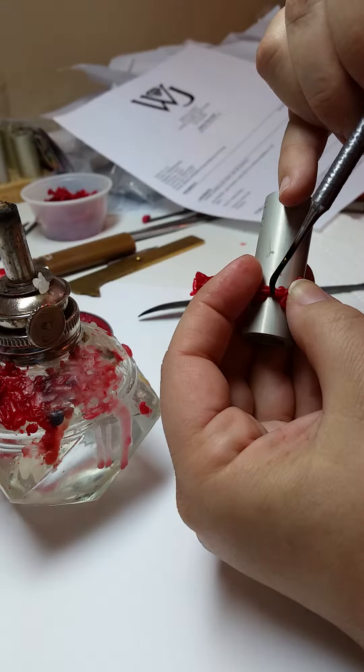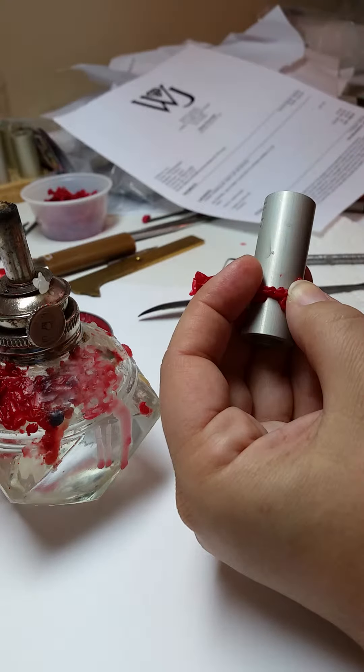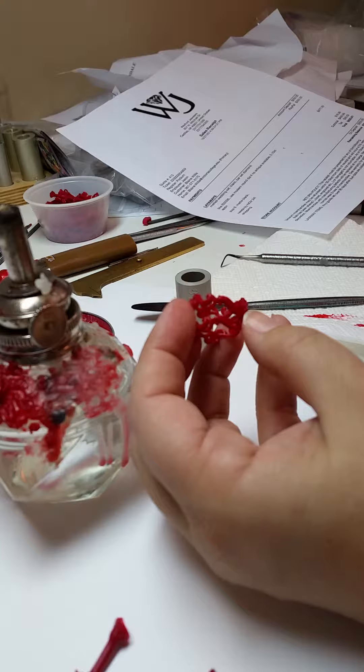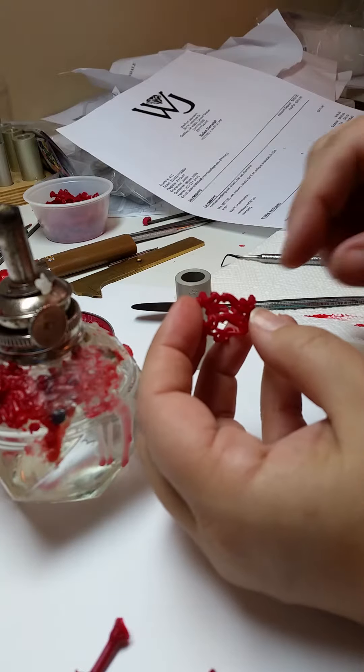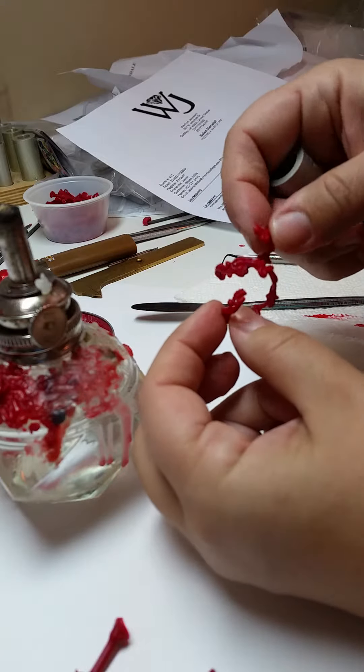Just a good firm tack is good enough. Let it cool. The joint is now cool, and while it was cooling I also snipped off the sprue. You now have basically what's a slinky of a ring.